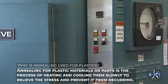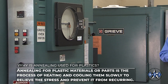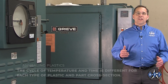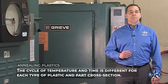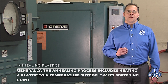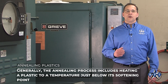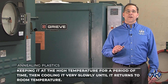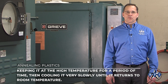Annealing for plastic materials or parts is the process of heating and cooling them slowly to relieve stress and prevent it from recurring. The cycle of temperature and time is different for each type of plastic and part cross-section. Generally, the annealing process includes heating a plastic to a temperature just below its softening point, keeping it at that high temperature for a period, then cooling it very slowly until it returns to room temperature.